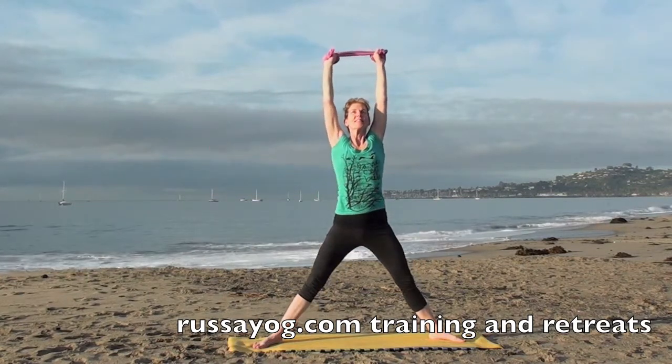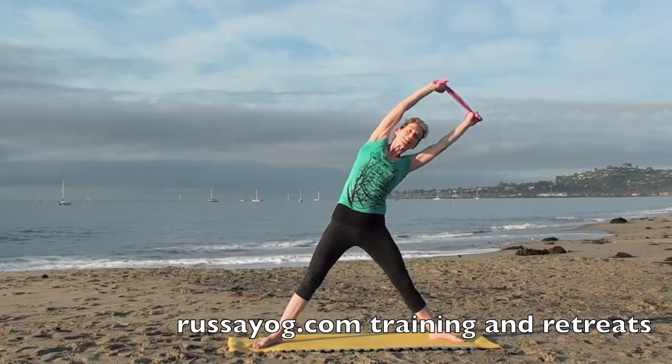Inhale, reaching up, and let's stretch one more time on each side.